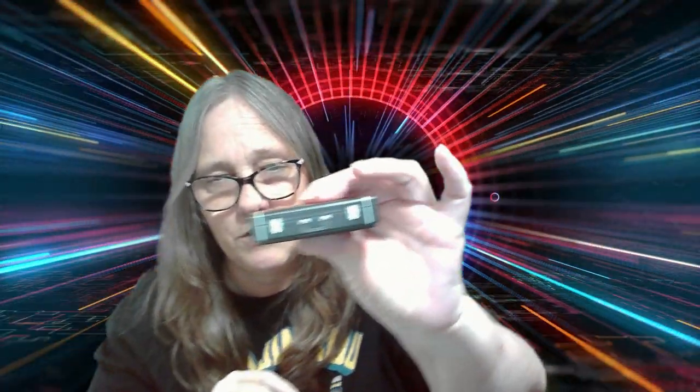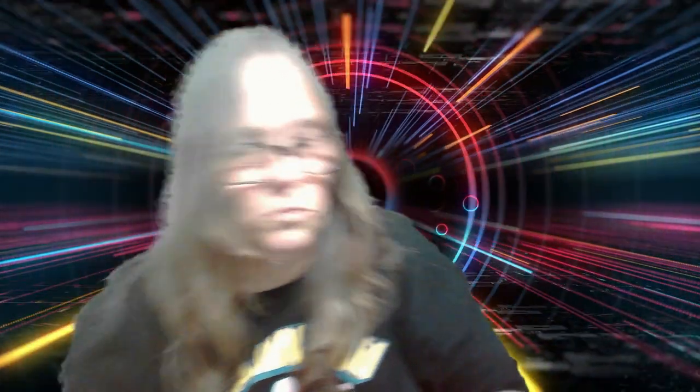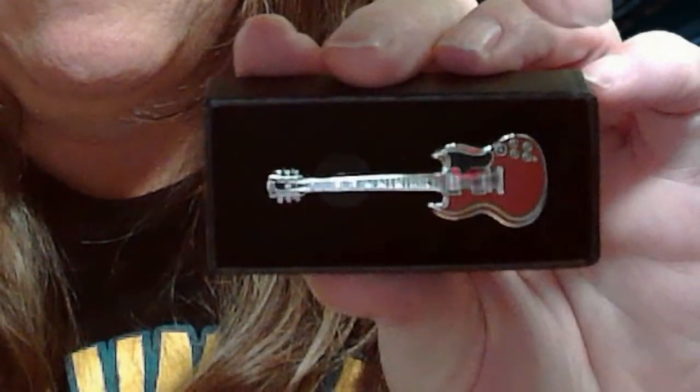My next thing is the little guitar case, which I love these. These are one of the biggest draw for me. Remember I got one last time — I love these. These alone for me are worth it. So I'm going to go back and reorder mine. I was trying to block the glare, but pretty awesome. Pretty, pretty awesome.